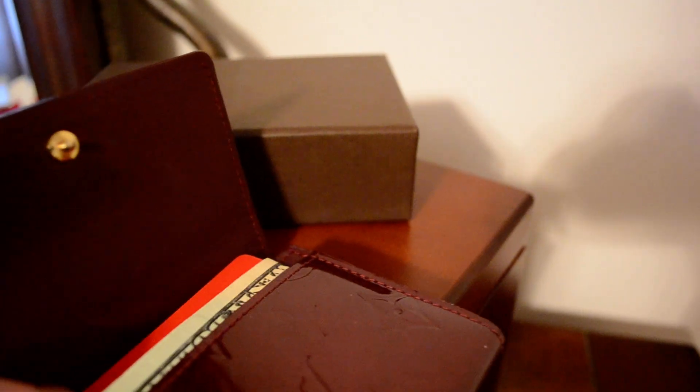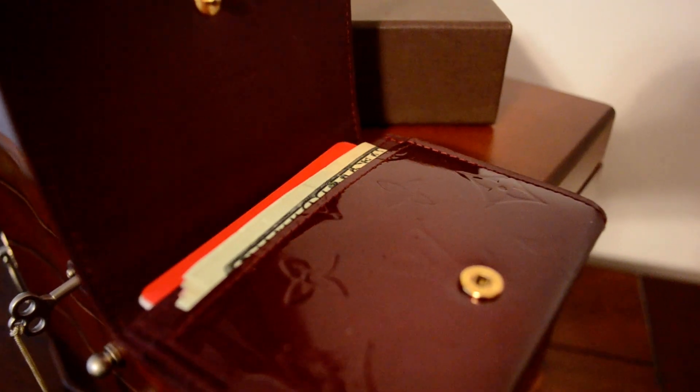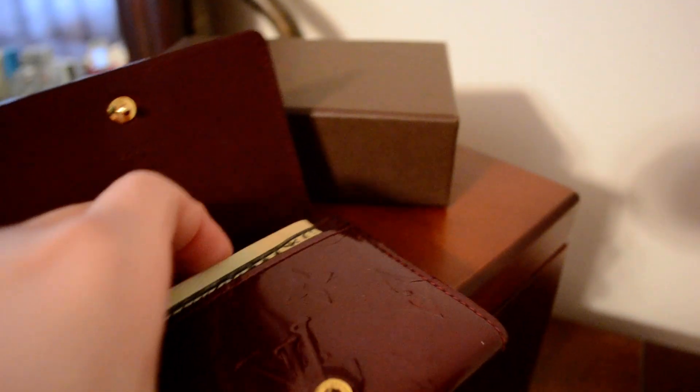As far as business cards, you could put a few in the front to grab out quickly, and then if you wanted a back stock of business cards in the back, or if you receive a business card from someone, it would obviously work great for that as well. But what I use it for is store cards.